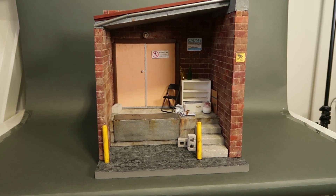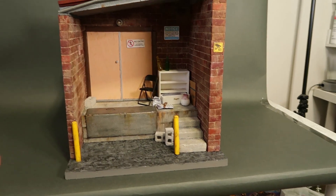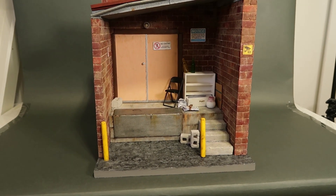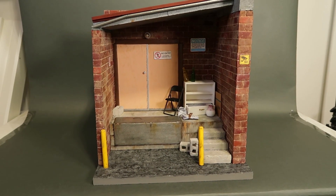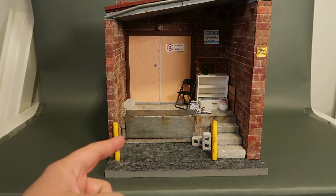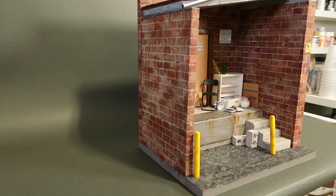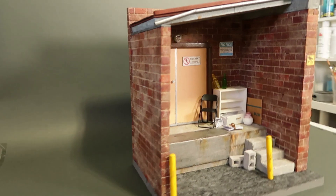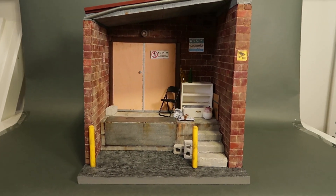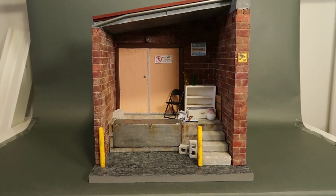Usually when I make a diorama, the outer walls are all just painted black, because the main focus is supposed to be on the inside. But since I made this one to go on a display case like a Detolf case, I finished the sides as well. So the brickwork on both sides is complete and looking nice, so that if you're just walking by and see the side of it, it still looks cool — it doesn't just look like a black box.